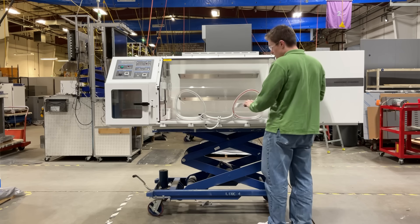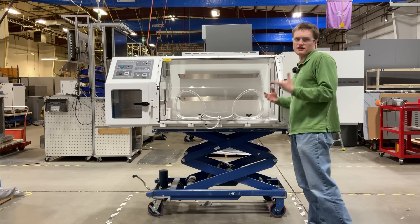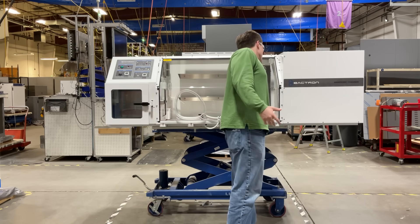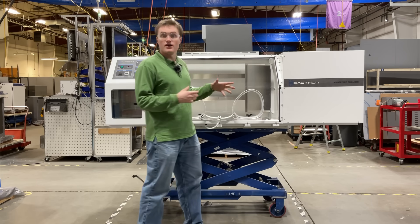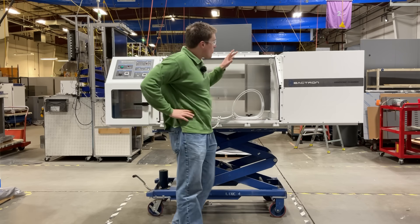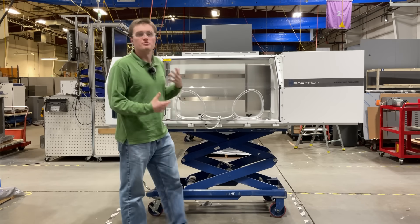Moving on, located in the center, we have two spacious shelves to allow you to mount anything that you would like. Then, on the right, we have the large 600 petri dish incubator. The Bactron 300 has a 300 petri dish incubator located in the middle, whereas this one is on the side. The control is the exact same, just with bigger capacity.